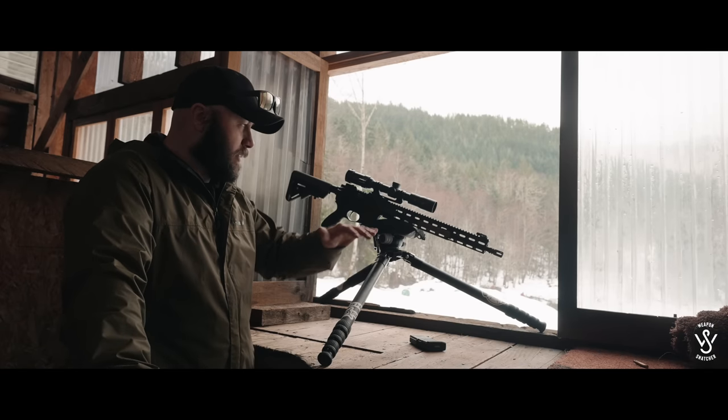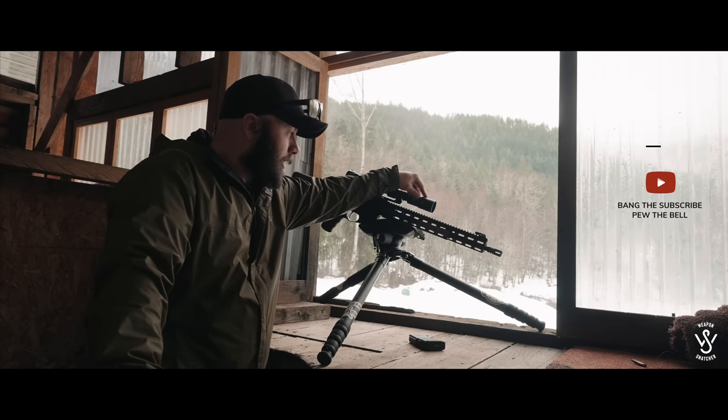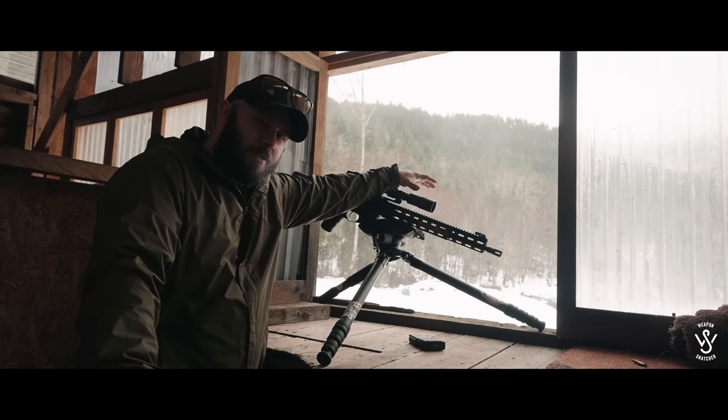Welcome back to the channel. Today's video is going to be on the Tribe Defense — something I don't know the name of. Their website's pretty bad. What I do know is it doubles the magnification of the optic that it's on. We'll get into that, but first a word from our sponsor.